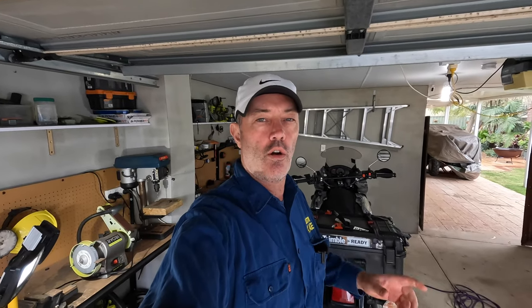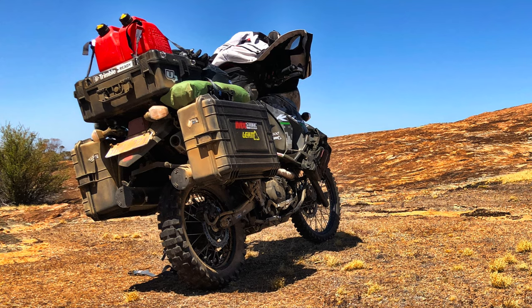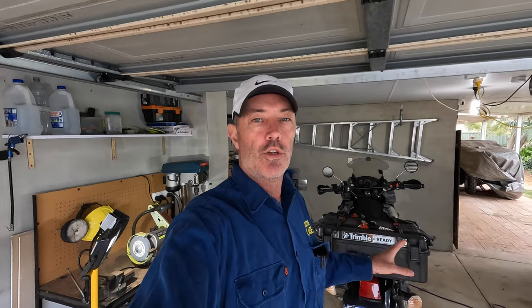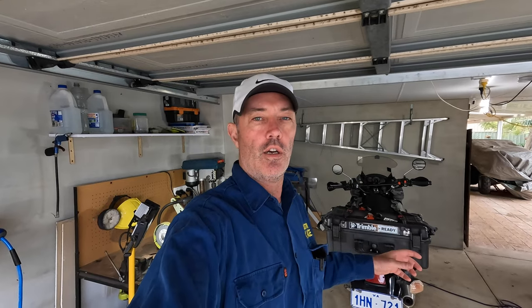Well adventurers, it's a bit of a crappy day outside, so I thought I would answer a few questions on my panniers on my KLR. I get quite a few questions on the panniers — where I get them from, how they're made, where to get the boxes, what sort of boxes. So let's dive into it. It'll only be a short video, but we'll dive into what I did to make these panniers and the pros and cons of using them.